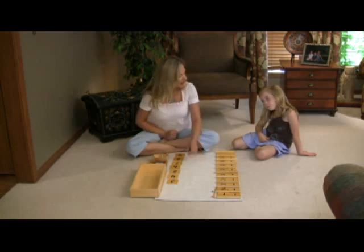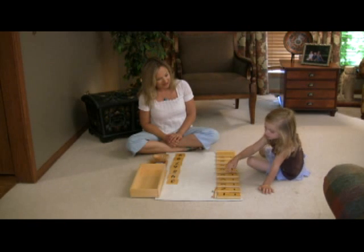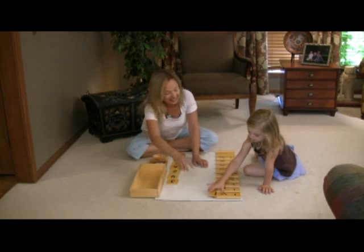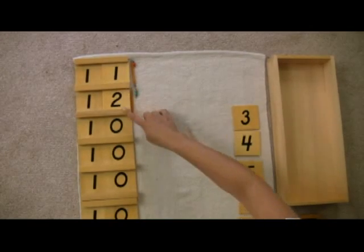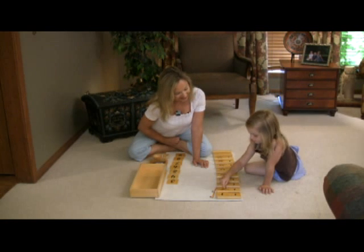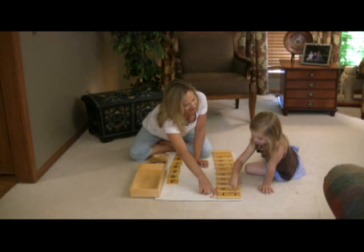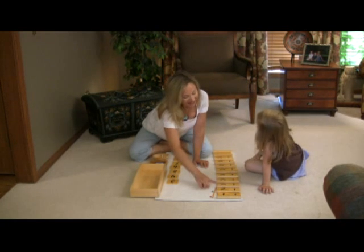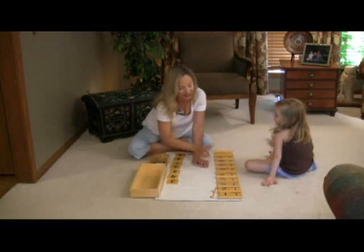This says 11. This says 12. Can you show me 11? Good. Very good — we'll keep it in there. This says 11. This says 12. Can you show me 12? 12, good job. What is this? 11. And what is this? 12. Good.